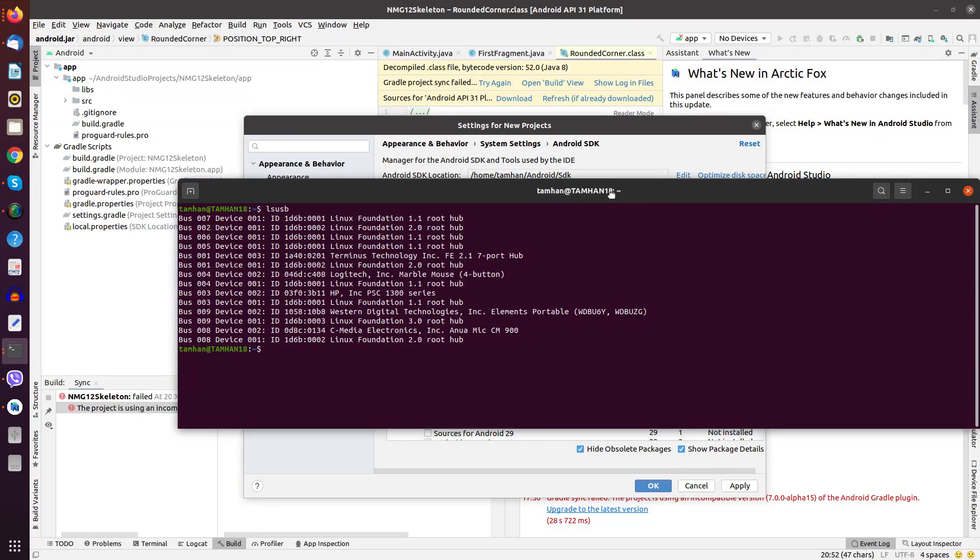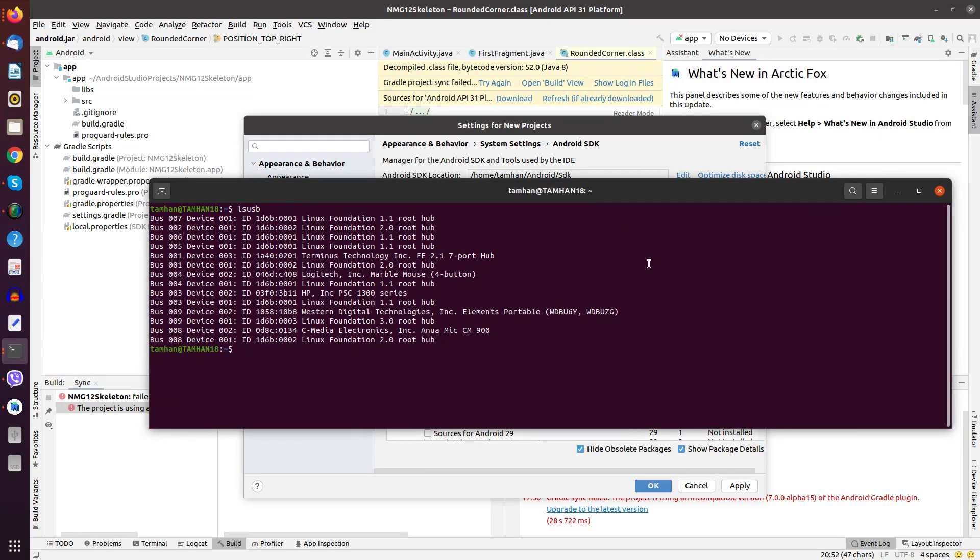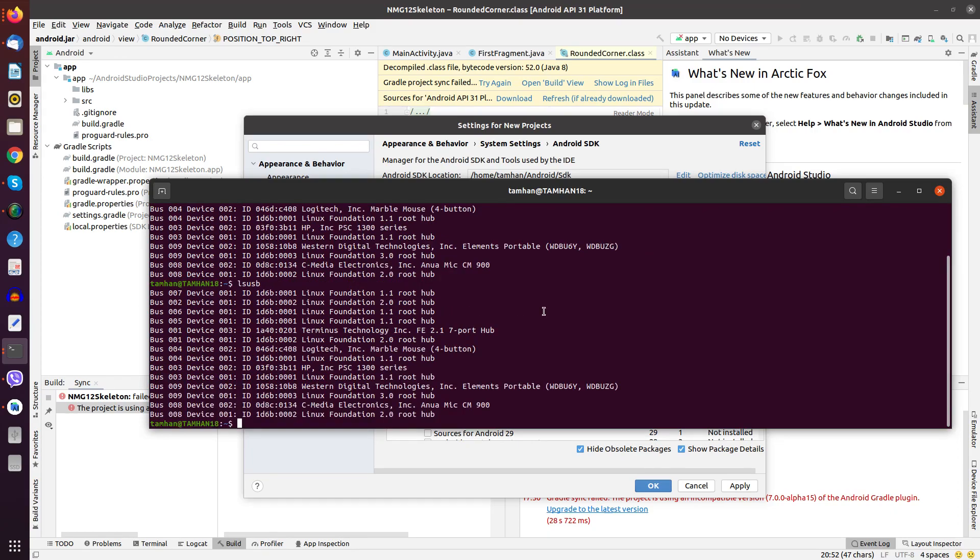I've got the watch connected to my PC, and as you can see it shows the charging symbol — it's being charged by the workstation. Now running 'lsusb' shows there is nothing to be found from Samsung. So the Galaxy Watch 4 does not have the capability to perform USB debugging, or at least not with the included charger.